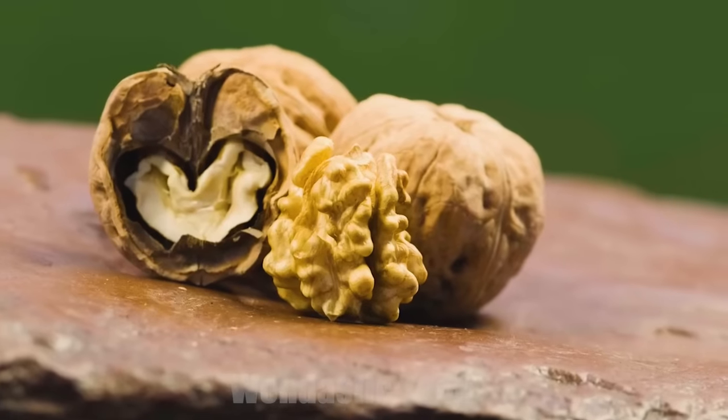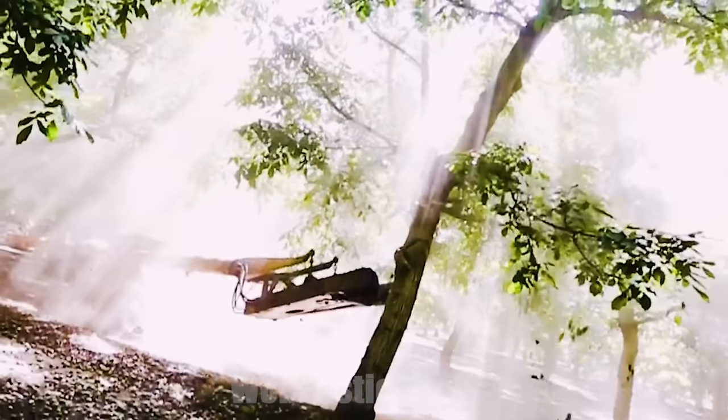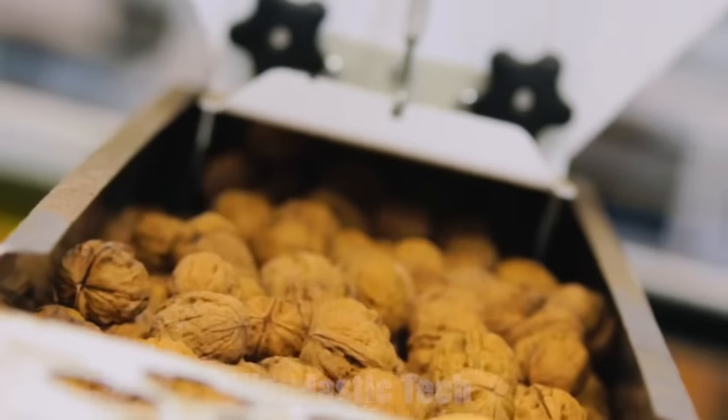Hello friends. Today we are about to explore the mesmerizing world of walnut processing in factories. Let's roll.